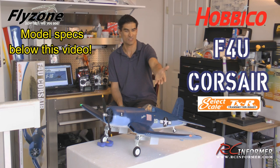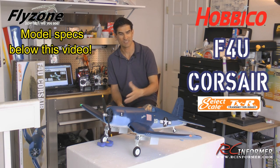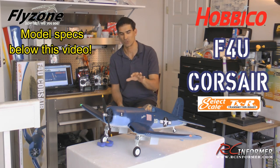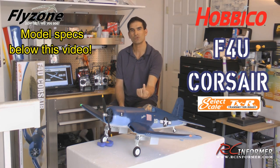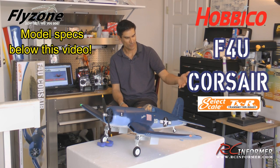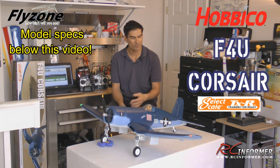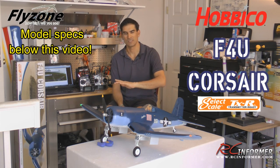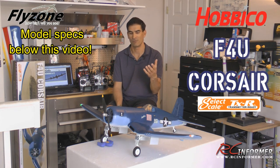It has really nice red and green position lights and strobe lights that really stand out. They're bright even in daylight, so at dusk they really stand out and look great in the air. The main wing goes on with a tongue and groove up front and a single screw on the underside. Your elevator and rudder go on with a single screw each. You connect up the linkages and this plane is ready to bind to your radio and fly.